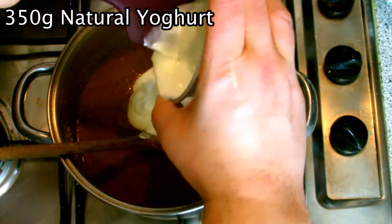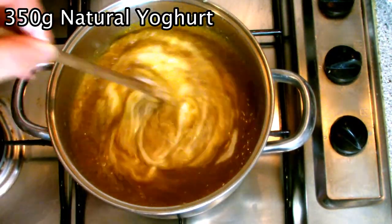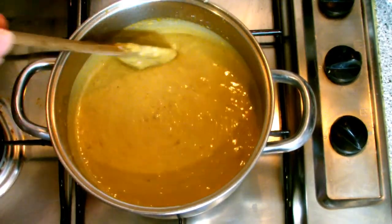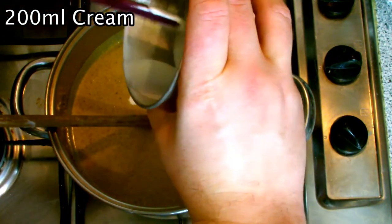Add in your yoghurt and mix well. Then add in the cream and give it another good mix.